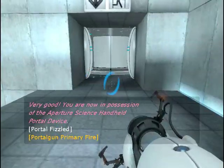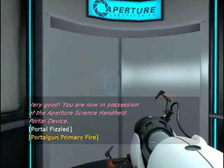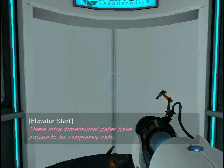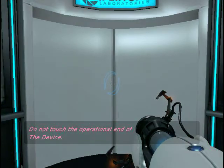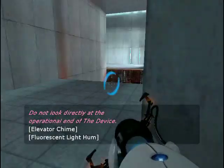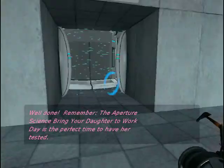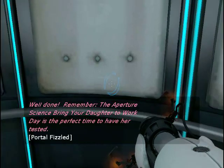Very good. You are now in possession of the Aperture Science handheld portal device. With it, you can create your own portals. These intradimensional gates have proven to be completely safe. The device, however, has not. Do not touch the operational end of the device. Do not look directly at the operational end of the device. Do not submerge the device, even partially. Most importantly, under— Well done. Remember, the Aperture Science Bring Your Daughter to Work Day is the perfect time to have her tested.